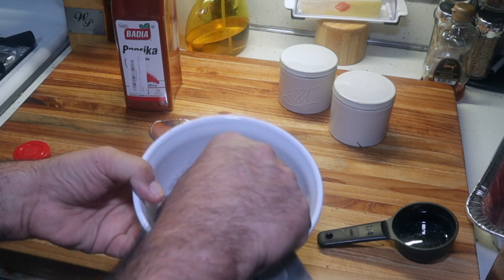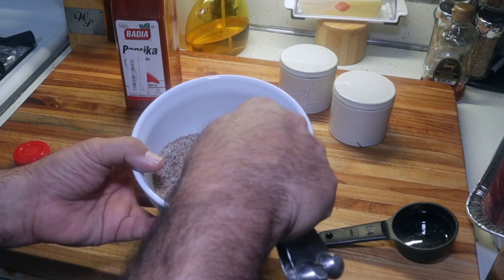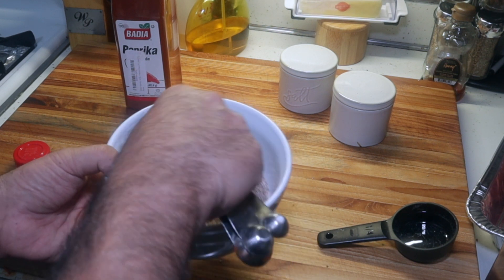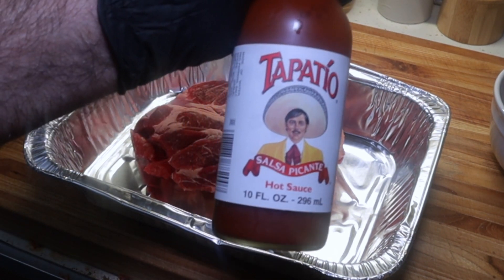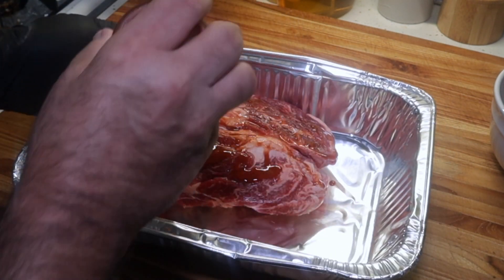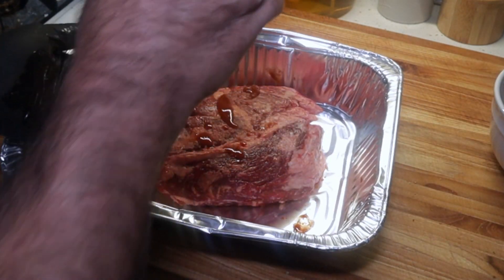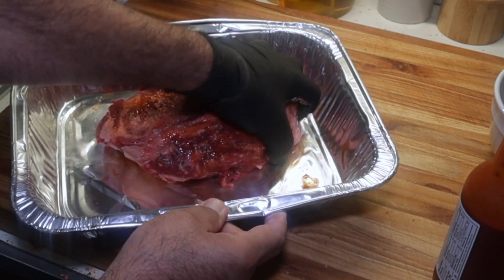Mix this around. We'll get this chuck roast rubbed down. So in keeping with today's Tex-Mex theme, we're going to use Mexican hot sauce — some Tapatio — for a binder. Get some Tapatio spread around all over, top and bottom. I ain't going to worry about trimming any of this fat off. Got to have nice taco grease at the end of the day.